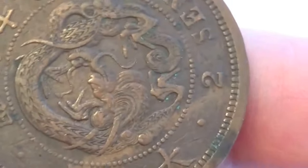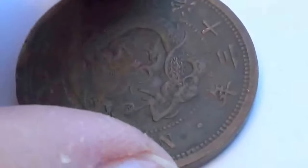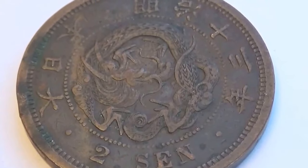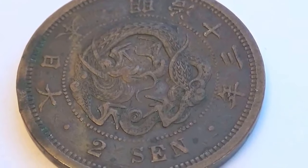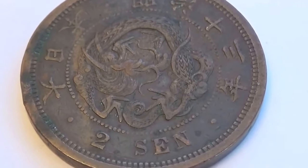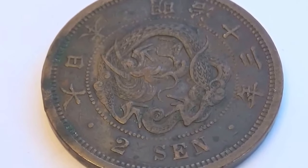Isn't that a beauty? I'm going to put it this way only because there are two centers in the bottom. That's a beautiful coin. I love all the details and the design in the coin. Isn't that a cool one?